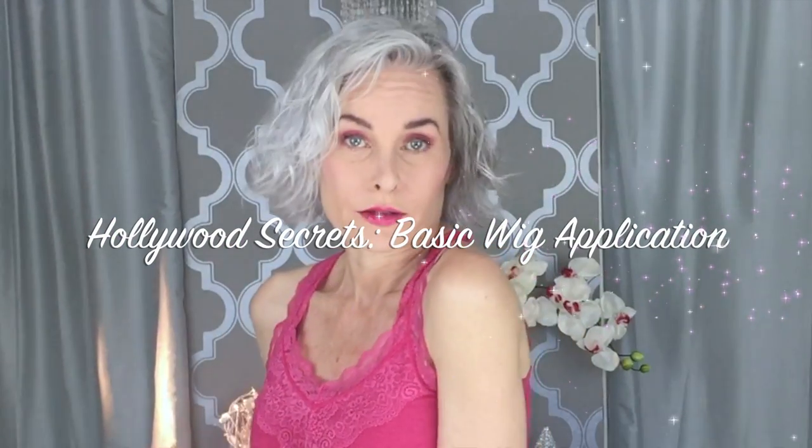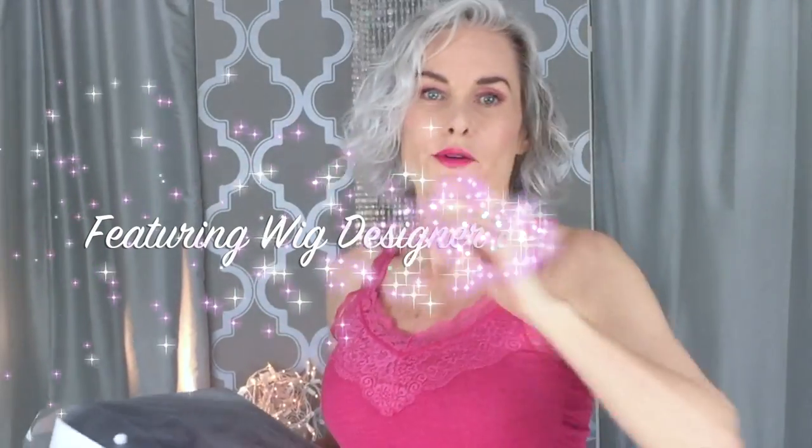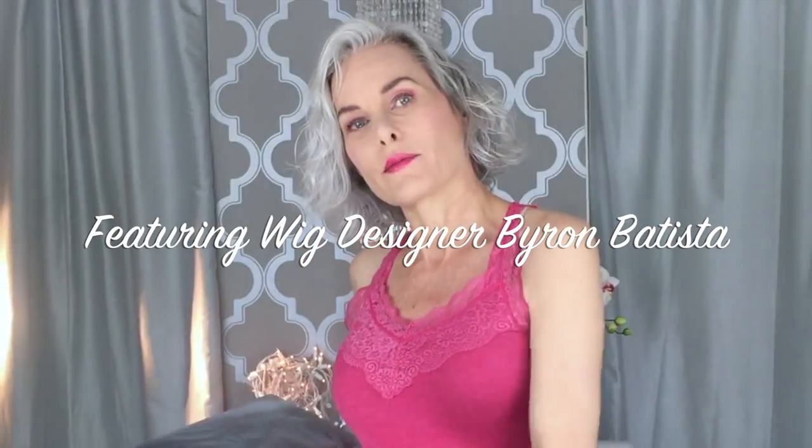Sometimes I walk into the wig store, try on wigs, and know exactly what I'm getting. Other times I like to save a buck and buy my wigs online — I think probably everyone does. And the problem with buying a wig online is sometimes you don't exactly know what you're getting.